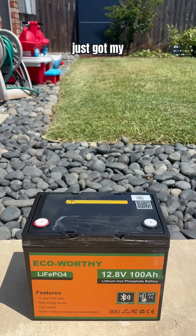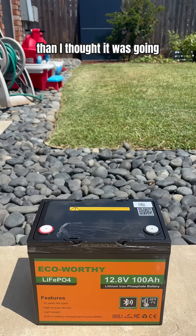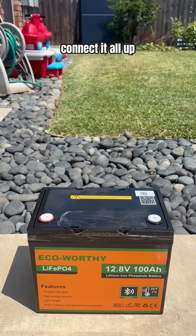Hello world. I just got my EcoWorthy battery in the mail. It's a lot heavier than I thought it was going to be. But I'm still waiting for the inverter to come, and then we can connect it all up.